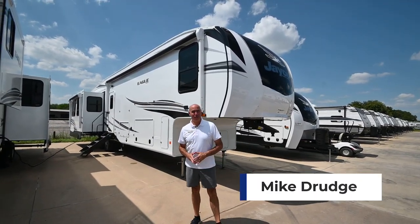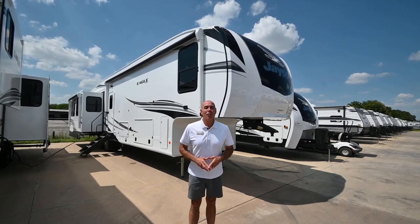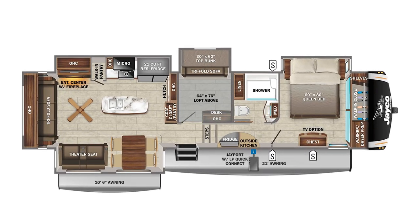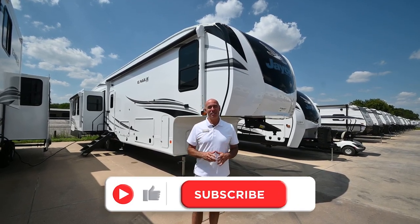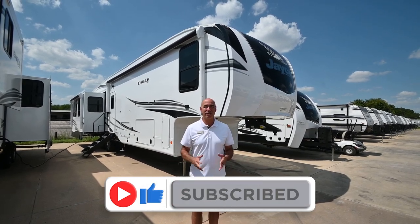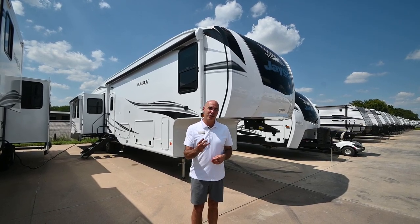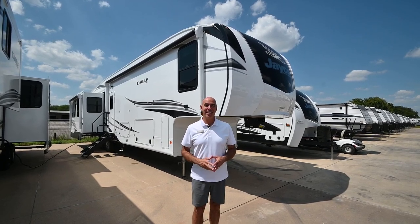Hey everybody, it's Mike coming to you from Vaught RV. I'm excited to spend a few minutes with you today walking around a 2023 mid-bunk Eagle floor plan. This is the 355 MBQS — that's mid-bunk quad slide. This is my favorite mid-bunk floor plan of all of Jayco's fifth wheels, and I'll show you why. Before we get started, I'd like to point out my three favorite changes to the Eagle fifth wheels in 2023.